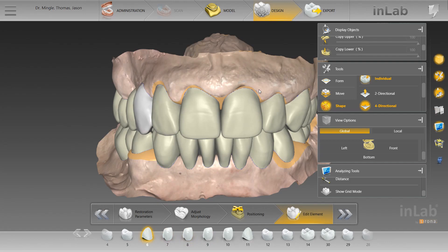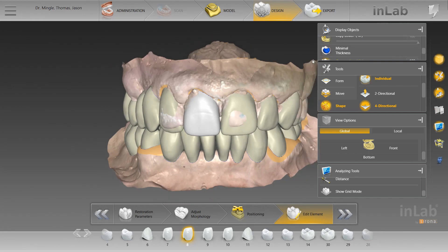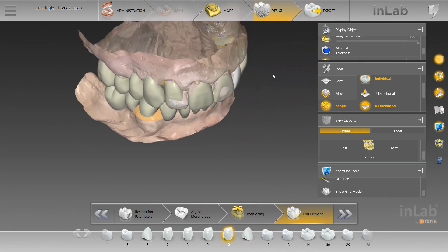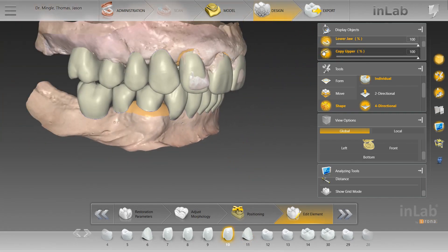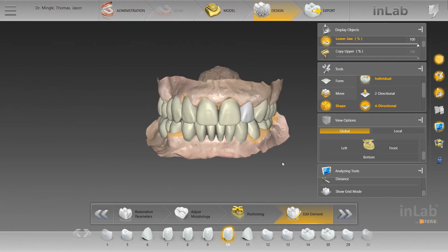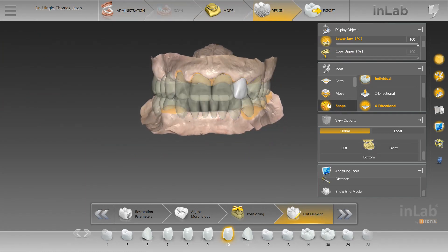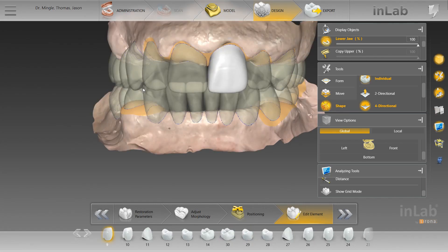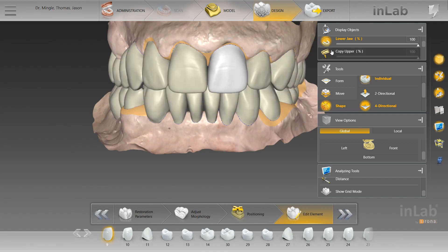When it comes time to virtually prep the upper jaw, we still have a reference for where these teeth were positioned originally — proportions, length, and whatnot. I'll take away the upper jaw and bring this back to the facial view. You can see that if I remove the restorations, these are all virtually prepped. When you're doing a full mouth case like this, you kind of lose sight of where everything's naturally positioned and what the patient is used to as far as function and bite. But everything was provided, so it was pretty straightforward.